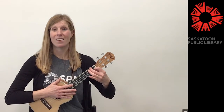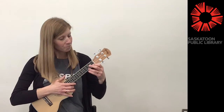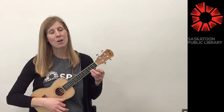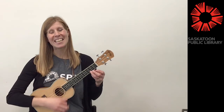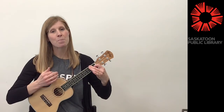Let's try to experiment with a different strum pattern. That's our down, down, up, up, down, up. So we'll do a down, down, up, up, down, up on the C. And then we'll do a down, down, up, up, down, up on the F.